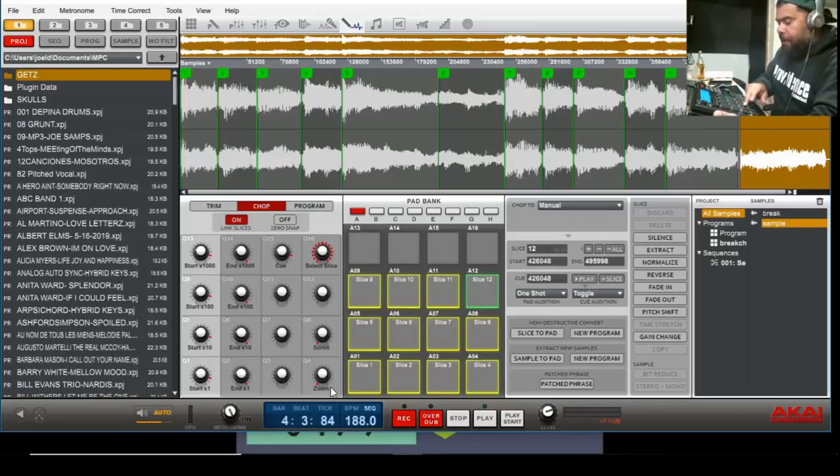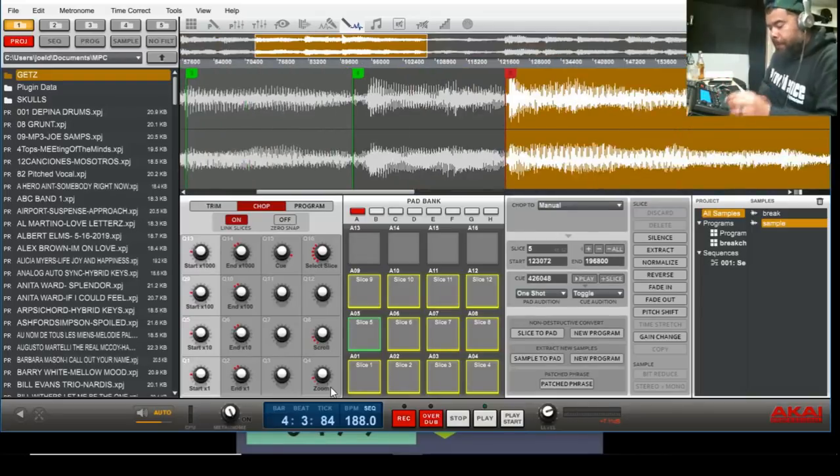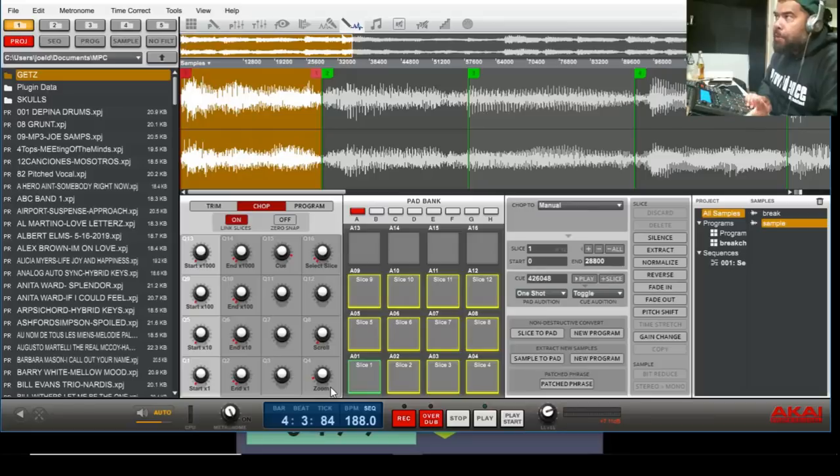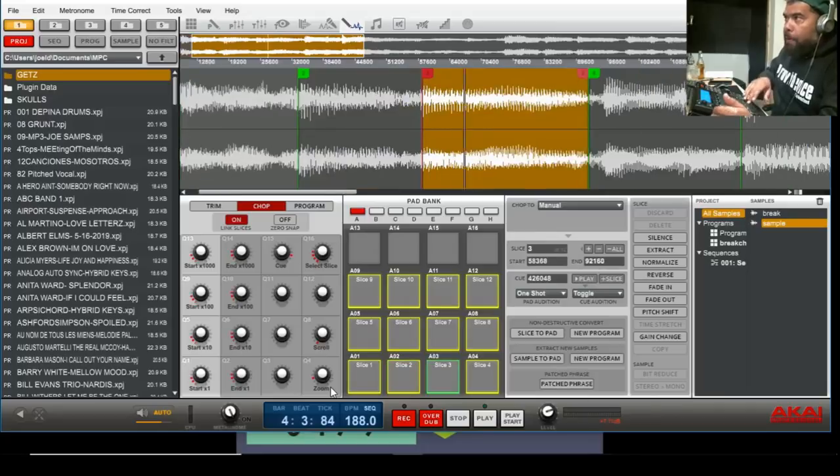Now you got your chops. My chops go from one, two, three, four, five, six, seven, eight, nine, ten, eleven — I got 12 chops. What I like to do now is tighten them up. F4 to zoom in. My first chop is good; my second chop — I'm gonna use the cue link. These four knobs let you go a little more, a little less. I like to do the second one — so the chop is a little bit more on. Now the third one, there you go.